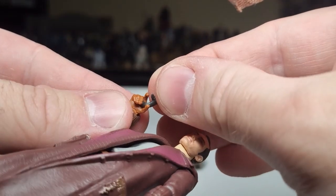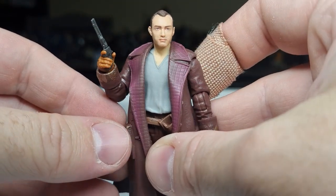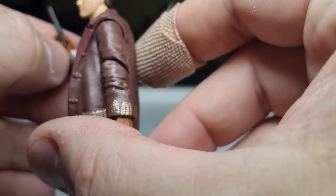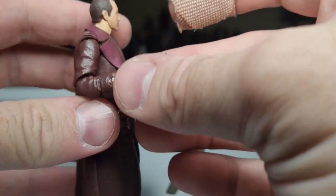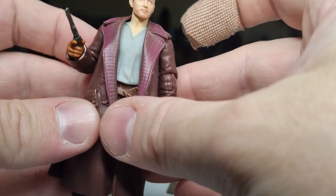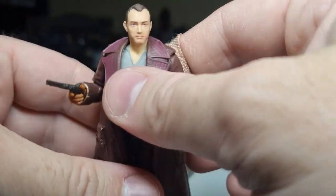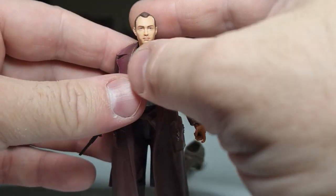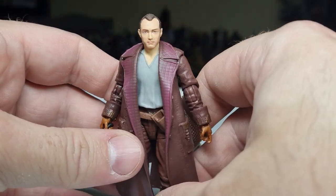I do want to see how the blaster fits in his hand because it feels very small. That works — I mean, I wouldn't want to bump it, but it's holding okay. That's part of the reason why I love Black Series as well — just the size. I'll always love 3 and 3 quarter, but I'm definitely getting all the figures from Skeleton Crew in 6-inch. I don't know if they've announced any others for the TVC, but I'll proudly put this guy on show somewhere.